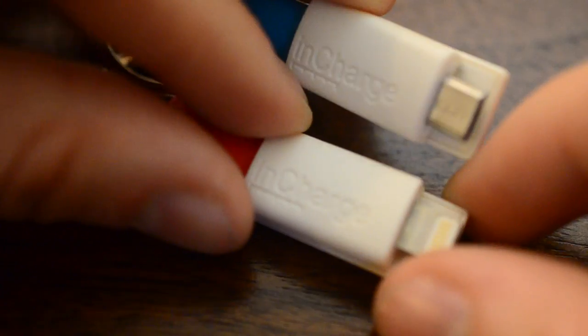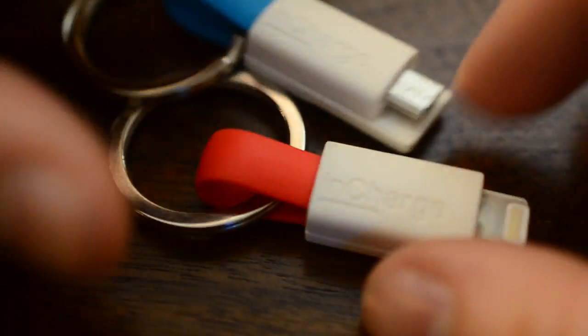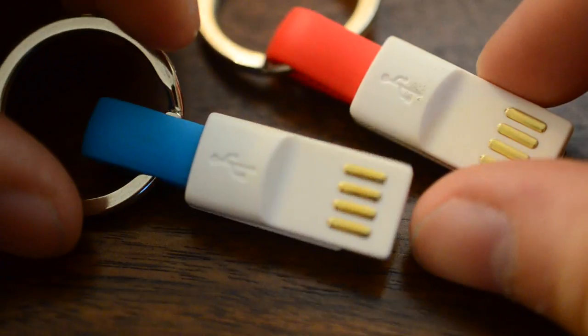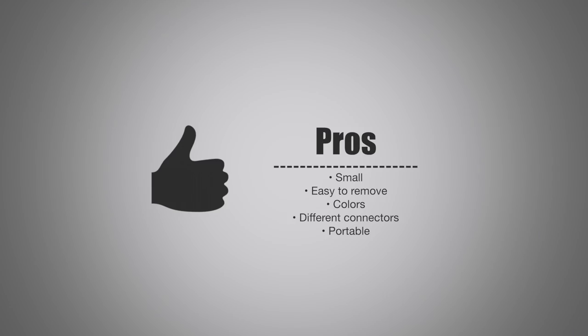I would recommend these are most likely going to be used for syncing and charging. I would not use the micro USB for a hard drive or trying to transfer large amounts of data — it's probably not going to be as fast as a standard larger micro USB that may come with your device.